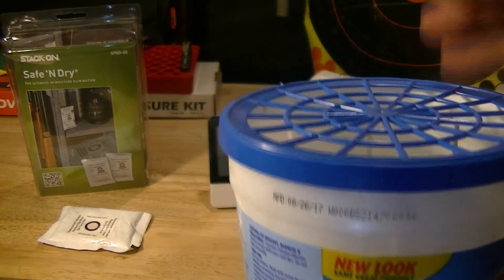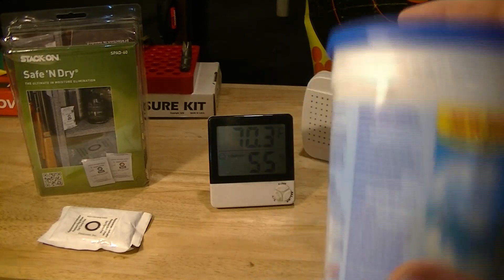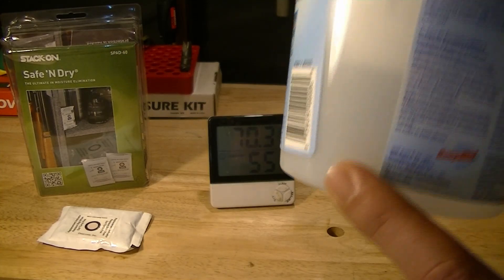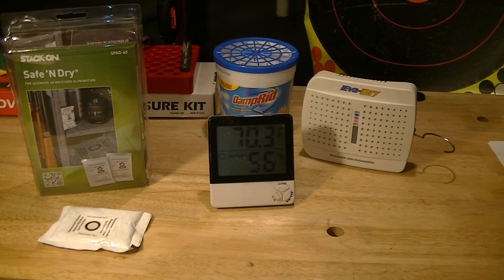These are refillable, about six dollars each, and the refill pack is anywhere from twelve to eighteen dollars. You just keep refilling it as needed and pour the liquid down the toilet. It just keeps pulling the moisture out of the air. It is invaluable, especially in the winter when humidity really gets up inside your safe. It works, and it works really well.